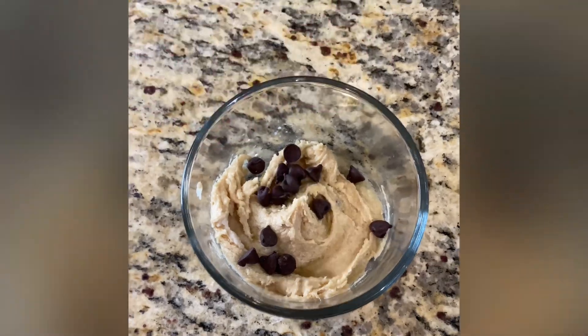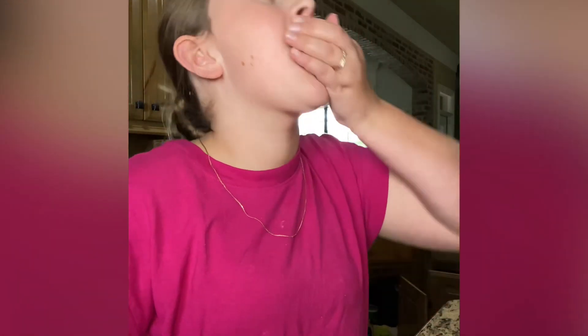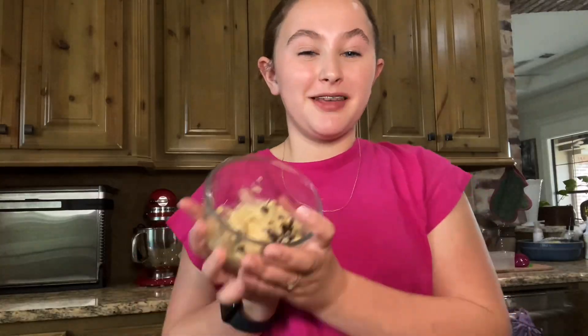Measure the chocolate chips with your heart — okay, maybe a few more. Look at this! Hope y'all enjoyed. Thanks so much for watching!